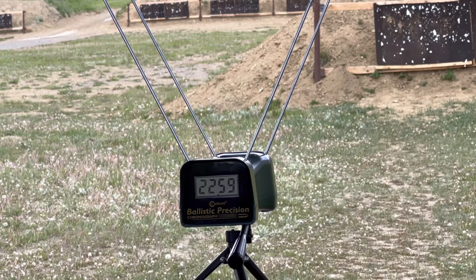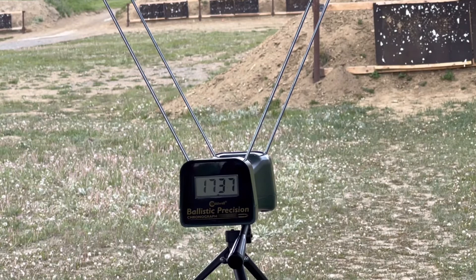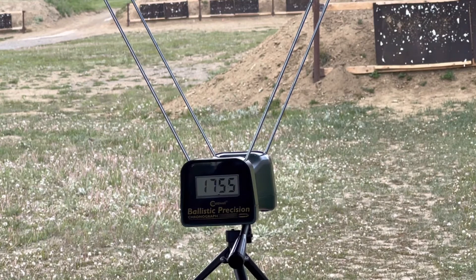Alright. Three shots, large rifle primers, .45-70: 44 grains RL7, 405-grain hard cast gas-checked bullets, large rifle primers. Readings: 1737 first shot — about in the neighborhood where we were before — 1773, and 1755.